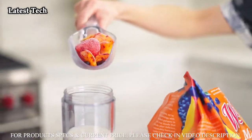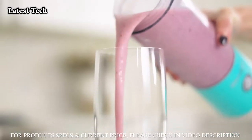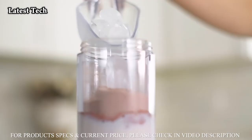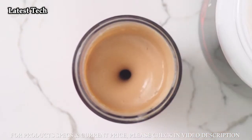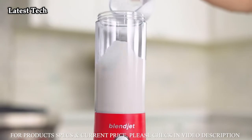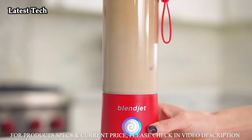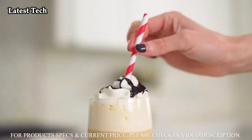BlendJet 2 is amazing for making smoothie-bar quality smoothies that crush right through frozen fruit and ice. Say goodbye to chalky chunks of protein — toss in a banana to make your protein shake taste like a milkshake. BlendJet 2 whips up frozen lattes so good, you'll want to get out of bed every morning just to have one. Top your latte with a little whipped cream and chocolate and enjoy the coffee shop experience without the coffee shop price tag.